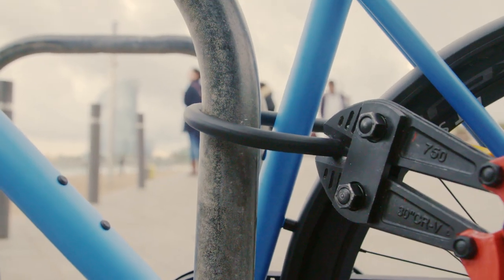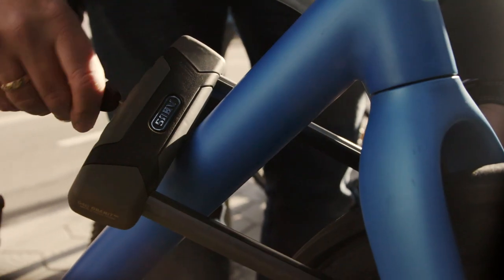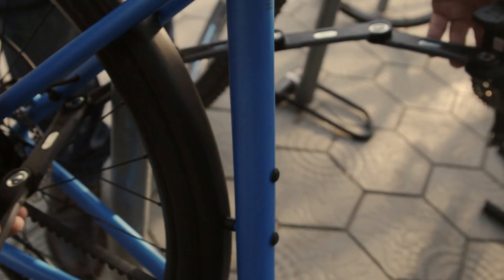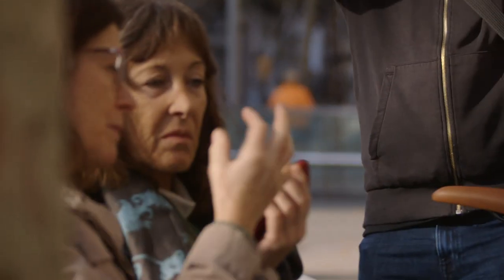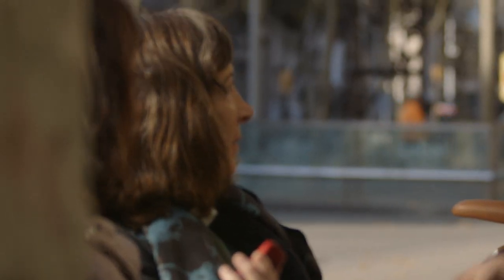The best locks to use are either U-shackle locks or folding locks. The U-shackle locks need to be double-sided in order to protect your bike well. Folding locks, due to their flat-linked design, are very difficult to attack with bolt cutters, which are the most popular tools thieves are using. The combination of both are the best locks you can use.